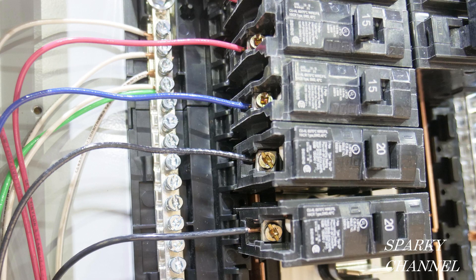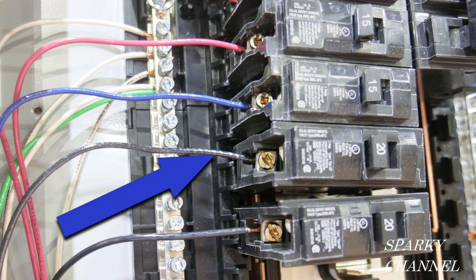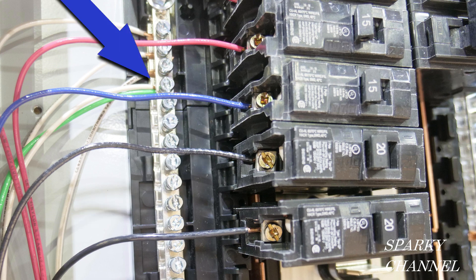There is a violation on this board in this picture that many of the competitors missed, but one of my Sparky Channel viewers caught it. It's not the 14-gauge wire going to the 20-amp receptacle violation. It's not the double tapping on the bus bar violation — those were caught by just about everyone. Can you see another violation? I'll give you a minute. When I saw the breakers...